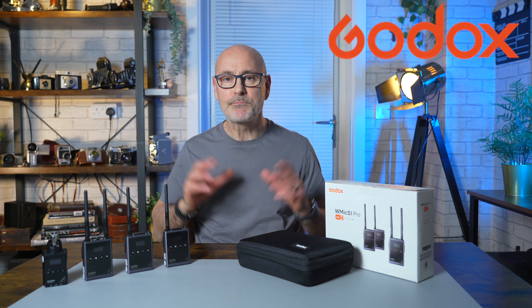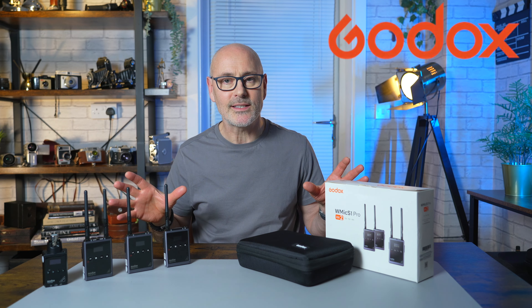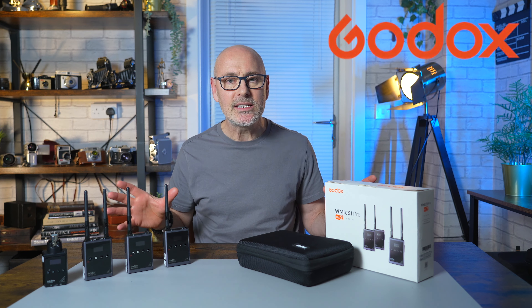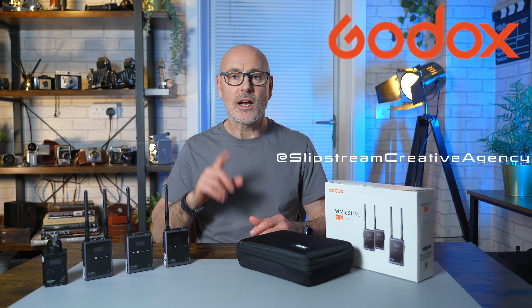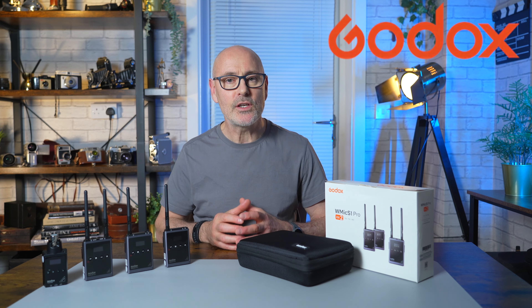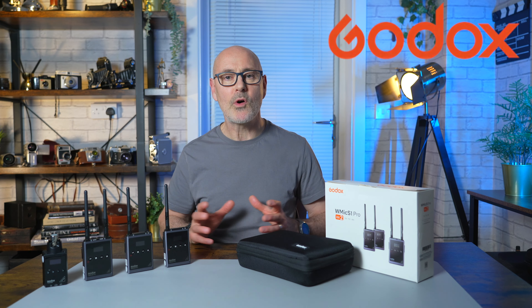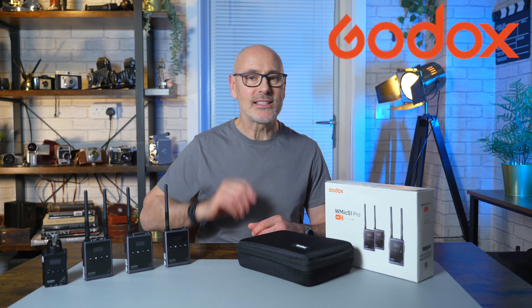Godox have sent me this professional UHF audio recording system, ideal for interviews and scenarios like that. I'm going to give you a little product tour and then take you out on an interview we did with carport expert stuntman actor Matt. Let's go take a look.